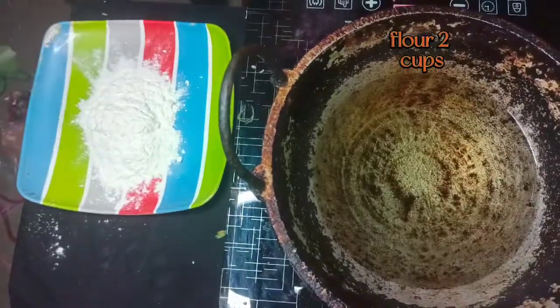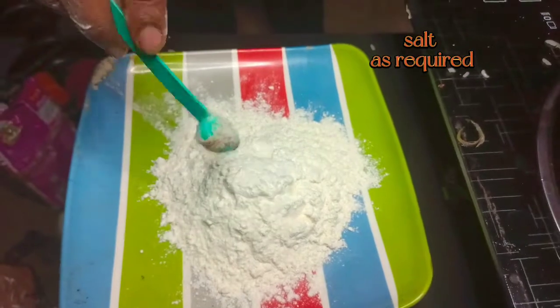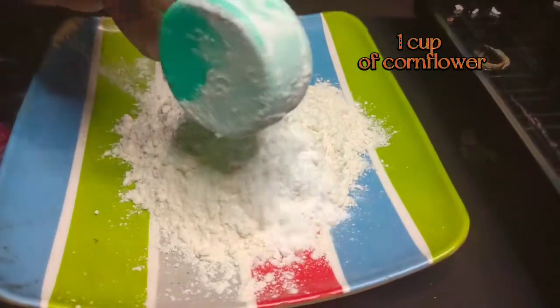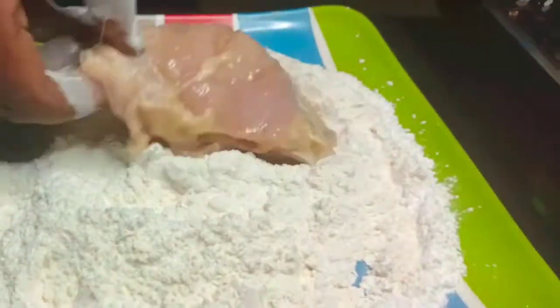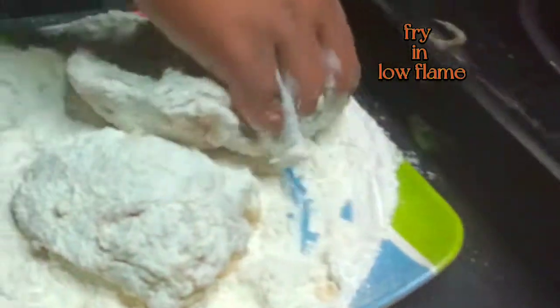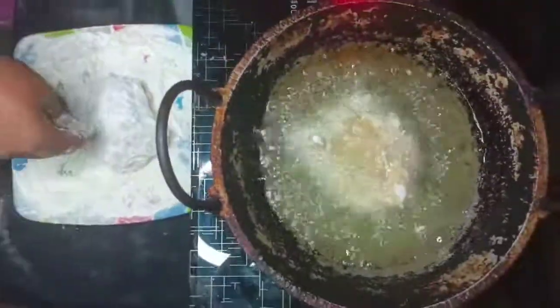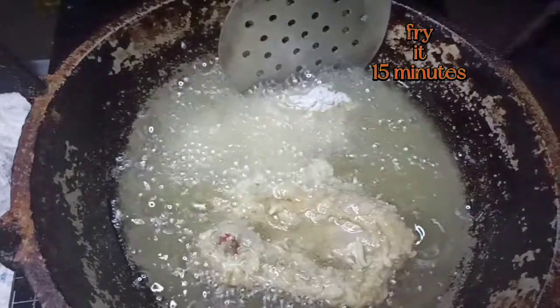Flour 2 cups, salt as required, 1 cup of corn flour. Mix it well. Chicken is ready to fry. Fry in low flame for 15 minutes.